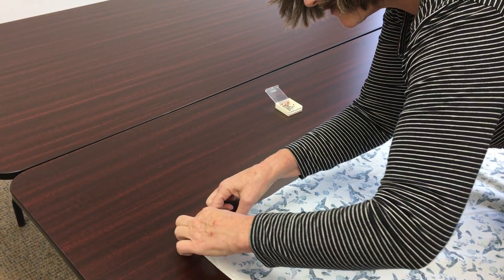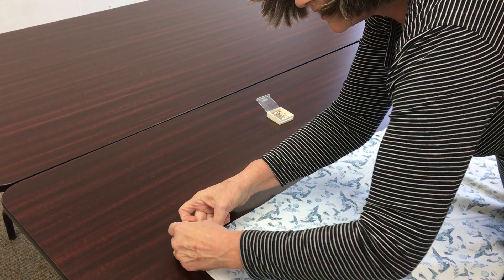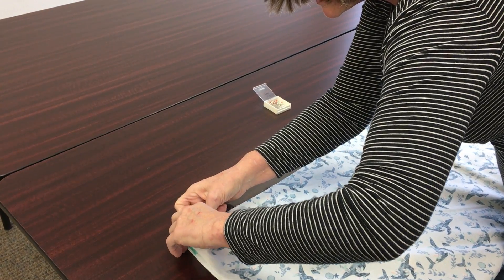The edges don't actually have to line up perfectly — get them as close as you can. You will trim those away later. You can trim them now, but I prefer to wait until after the initial seam has been sewn.